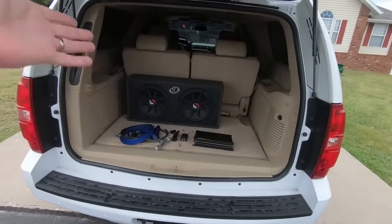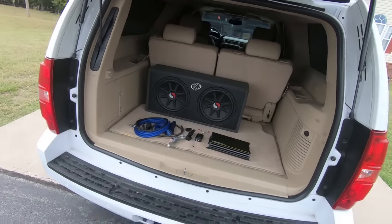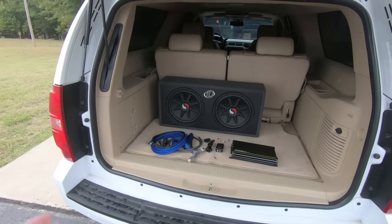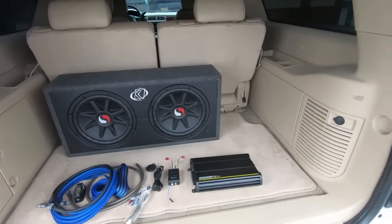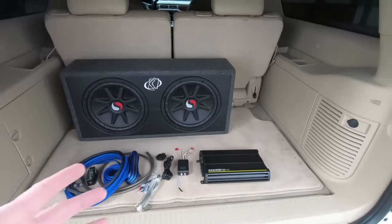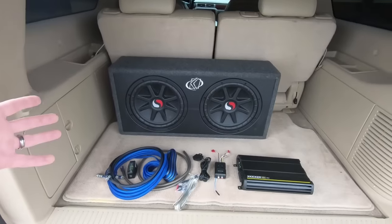They don't actually even make these anymore. These are Solo Classics. So Solo Baric back in the day, they actually used to be Circles and then they came out with this Solo Classic probably about six or seven years ago, maybe even longer. But that is what these are and this is in a preformed Kicker box. Normally I would have something custom built or make my own box, but I don't really have time for that and I just want a little bit more bass. I have a buddy that was selling these and so I decided to pick them up.